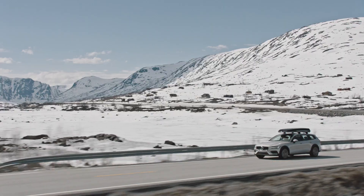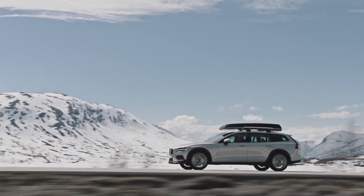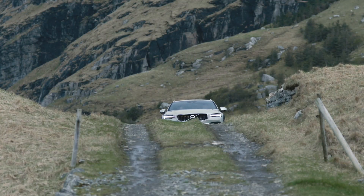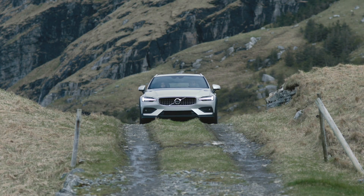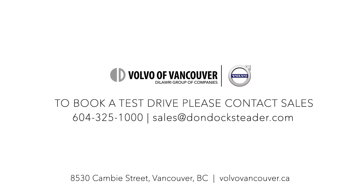This Volvo V60 Cross Country starts at roughly $49,000. If you like the idea of having some utility — better ground clearance for snow and going on gravel roads — but like the dynamics that a car provides, this Volvo V60 Cross Country is the way to go. To find out more and to take it for a test drive, head to Volvo of Vancouver.